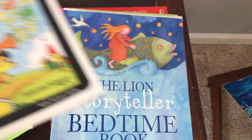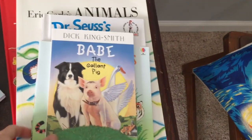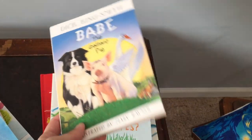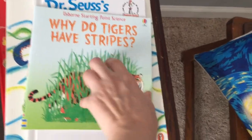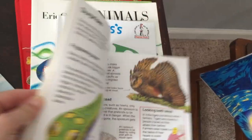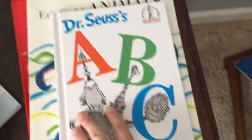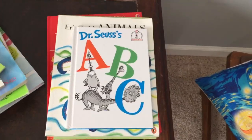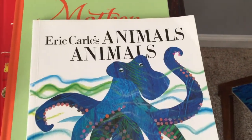The Lion Storyteller Bedtime Book — I highly recommend this book. It's got great graphics and great stories. We haven't read this one yet, but I read it when I was a kid and I absolutely love it — I can't wait to read it to my son. Here's another Espoir book we haven't started yet, but I think it's going to be great. Also reading Dr. Seuss — I've never read Dr. Seuss's ABC or One Fish Two Fish before, which is pretty cool. Eric Carle's Animals Animals is a pretty cool poetry book with great graphics — anything from Eric Carle is great.